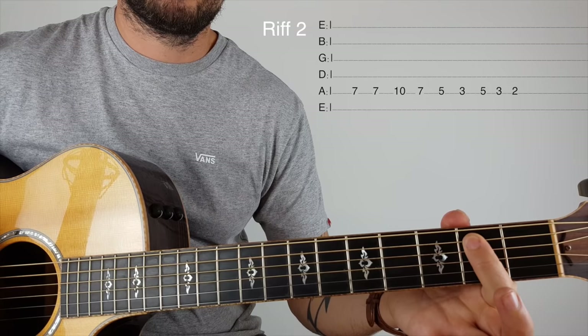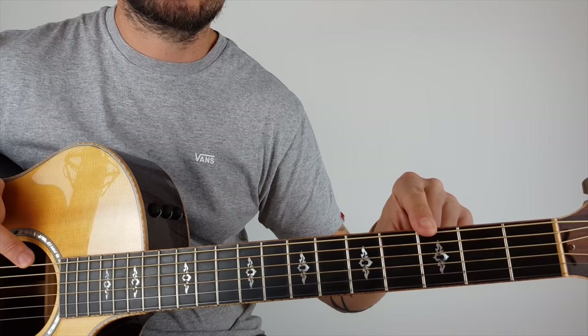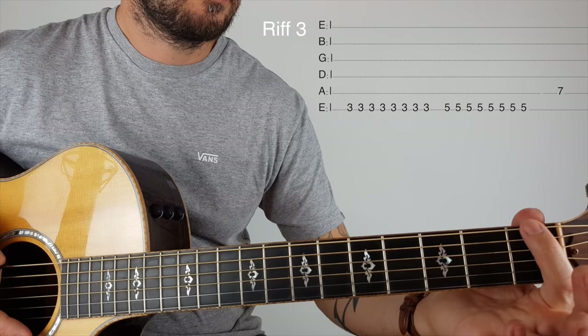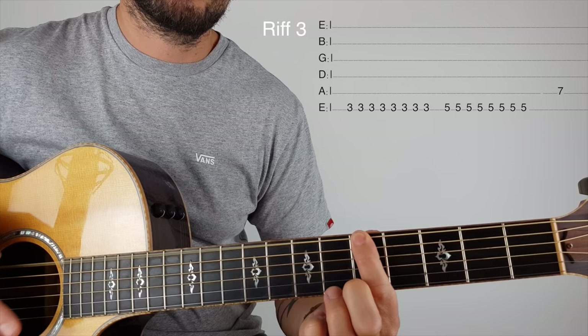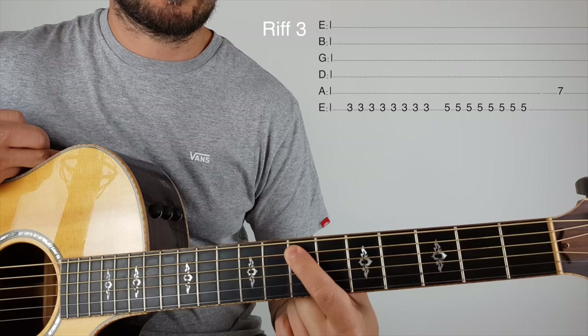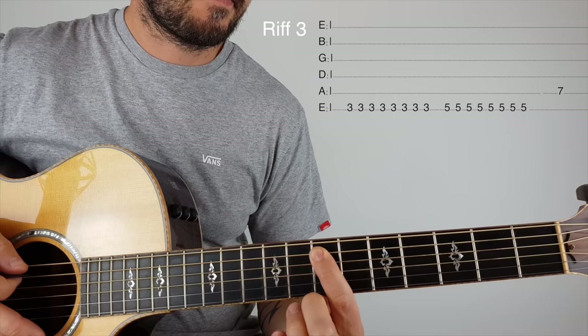Then we've got a turnaround, and now we're going to play on the low string — the thick string, what we call the bottom E. It goes third fret, just stroking it eight times: one, two, three, four, five, six, seven, eight. Move up to the fifth fret: one, two, three, four, five, six, seven, eight. Then finish on the seventh fret, back on the fifth string.